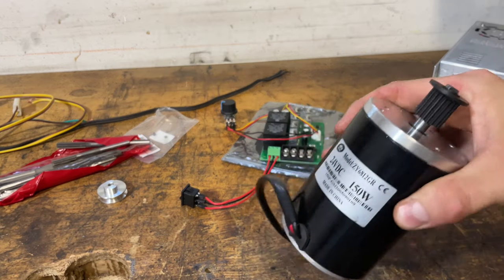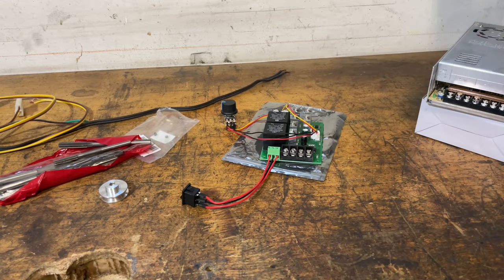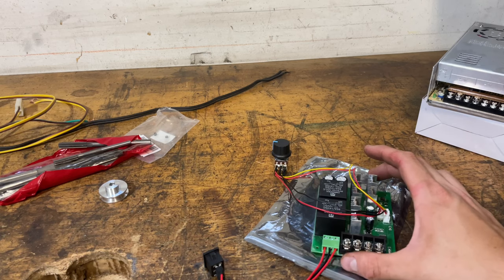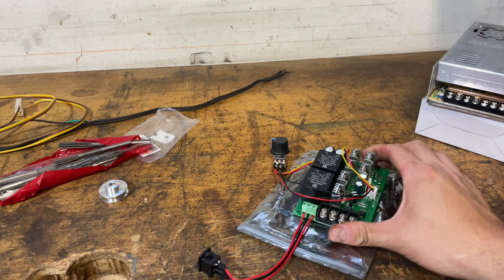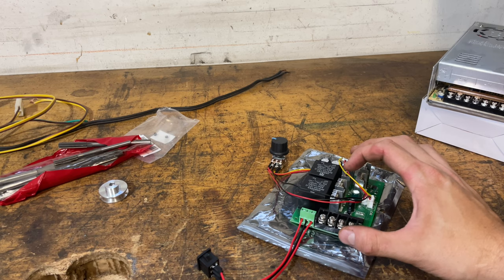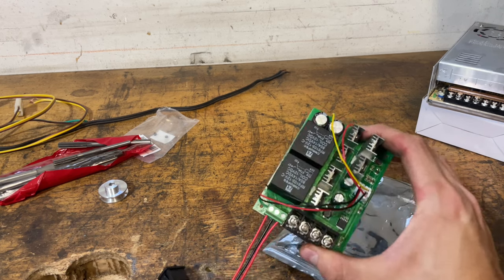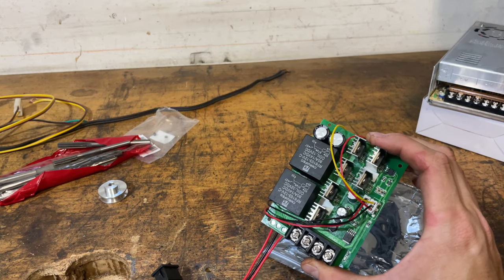The motor was probably about 30 bucks, and I'll put links for everything I bought below. This is a 2000 watt pulse width modulated motor controller. The reason I went with this one is I want to overbuild this — it has MOSFETs with individual heat sinks on it, and it just looked better built.